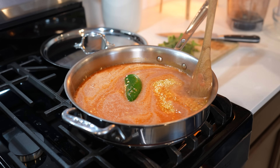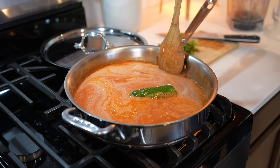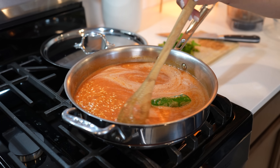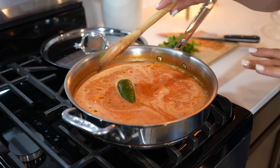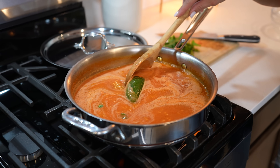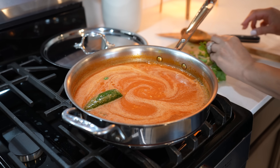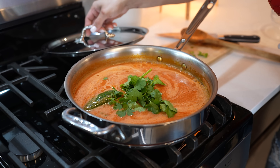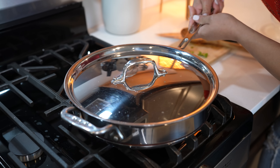Just mix it and allow it to come to a simmer. Within seconds it should have come to a simmer. At this point taste it for salt and see if you want to adjust it — for me it's perfect. Now I'm just going to add a little handful of cilantro for extra flavor. We're going to cover it, turn off our stove, and transfer it to our oven.